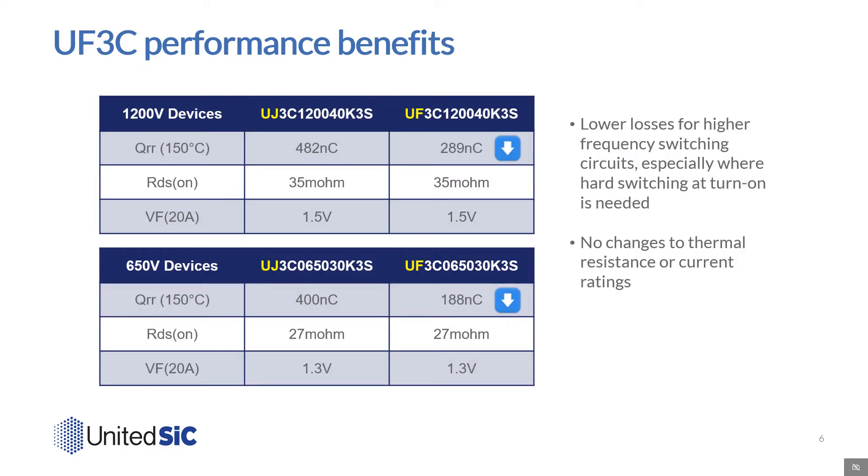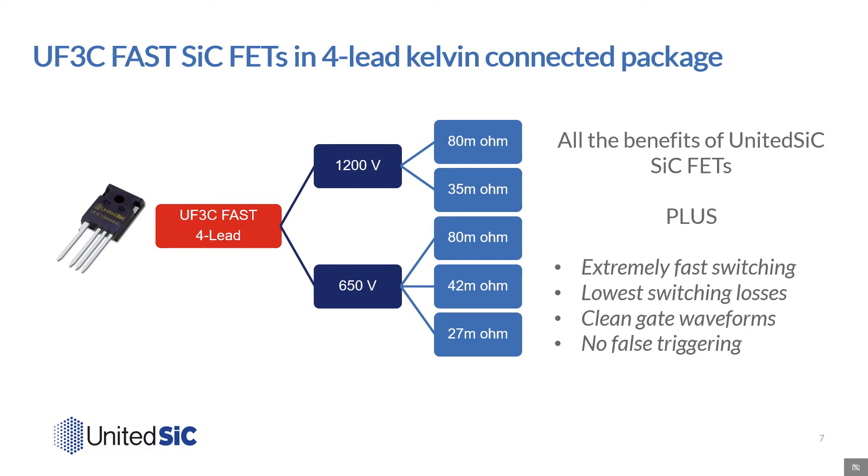This chart shows the comparison of the UJ and UF parts in the same 3-lead TO247 packages at 650 and 1200 volts. While the on resistance, thermal performance, and current ratings have not changed, the F-series parts offer lower losses for higher switching frequency applications, especially where hard switching at turn-on is needed. Notably, the QRR is reduced by 40-50% despite the same forward voltage drop. We now offer 4-lead TO247 products in 650 volt class at 27 milliohms, 42 milliohms, and 80 milliohms, and in the 1200 volt class at 35 milliohms and 80 milliohms sizes. The elimination of the common source inductance allows for extremely fast switching, cleaner gate waveforms, and no false triggering.